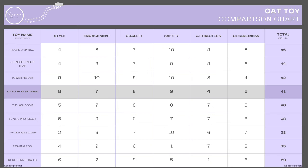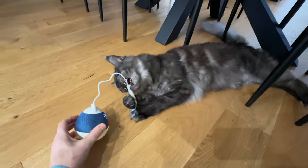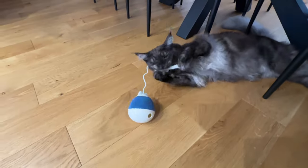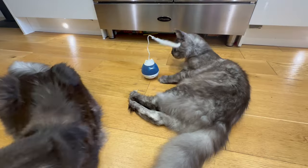For attraction, the toy doesn't attract our cats on its own — we need to put it in front of them or at least in the middle of a hallway or kitchen — so it gets a 4 out of 10. For cleanliness, the fabric sides and the spinner pick up dirt pretty easily and will need cleaning, and the treat tray can be a bit of a pain to clean, so it gets a 5 out of 10. This gives the Cat It Pixie Spinner a score of 41 out of 60, positioning it well in our chart. Although our cats wouldn't choose it as their favourite toy, it does okay.